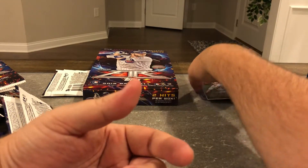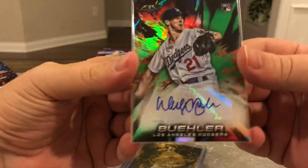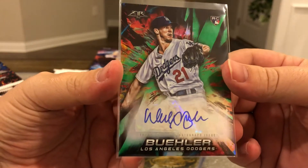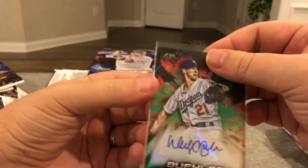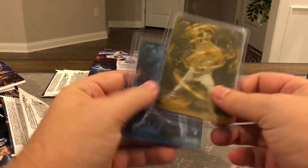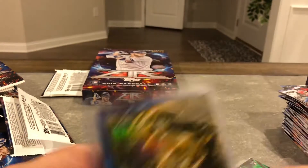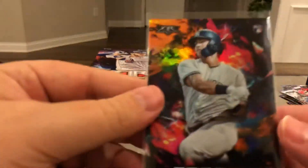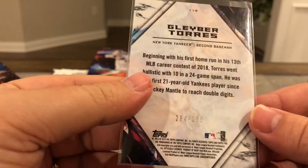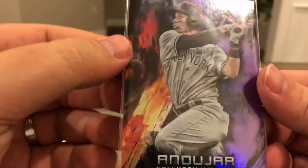That's gonna do it. Got a bunch of blue cards. This is my first Walker Buehler autograph — 59 out of 75, so that's kind of cool. These two cool Otani cards, a base Otani, an Andujar relic, a Gleyber Torres numbered rookie, and an Andujar purple rookie numbered to 99.